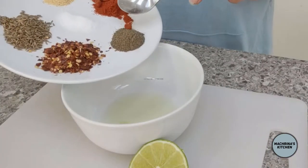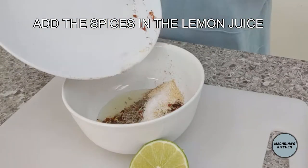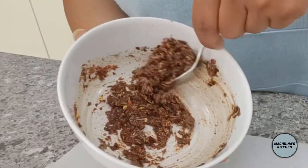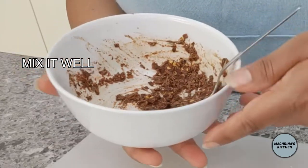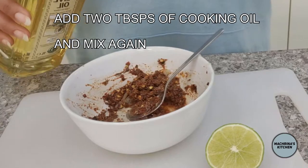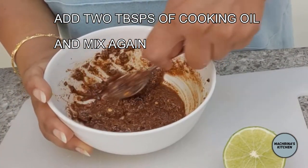Mix all these ingredients together, and then add two tablespoons of oil. I used olive oil — you can use whatever is available to you.